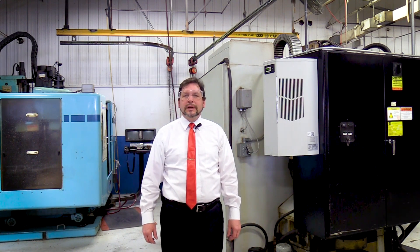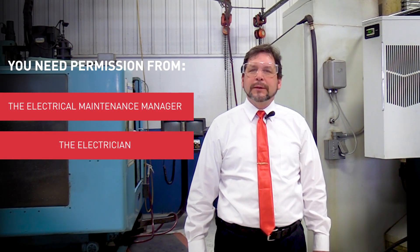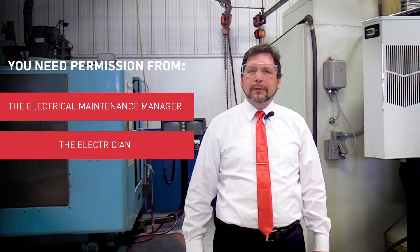Good afternoon, my name is James Swanson, the global product training manager with Hoffman. Today I'd like to talk to you about thermal audits. The first thing you need when you do a thermal audit is permission — you need permission from the electrical maintenance manager and permission from the electrician who's going to be assisting you.